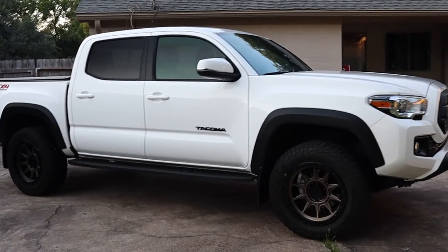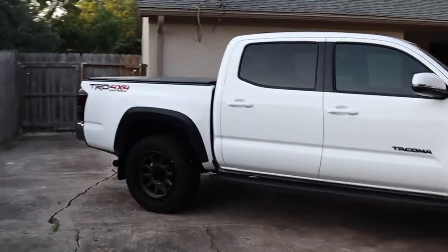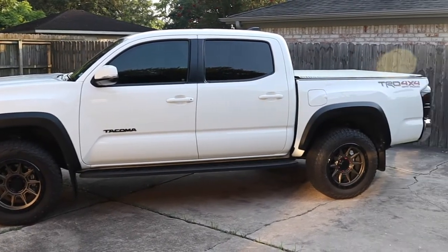I wanted to have something a little more aggressive looking, a little bigger tire. So I think I found a good set that can work with the stock suspension, and I'm going to give you guys the specs on it so you can potentially put it on your truck too, and know that it will fit for sure with no issues.